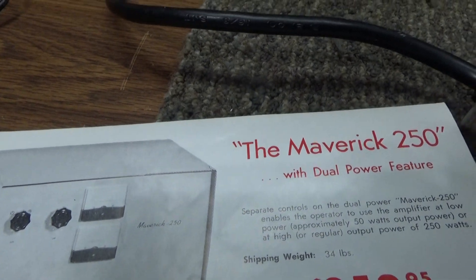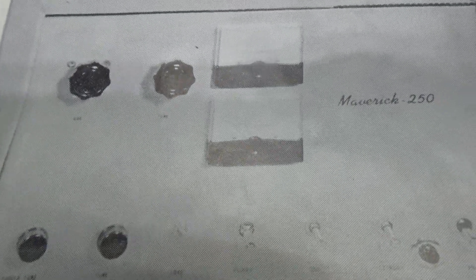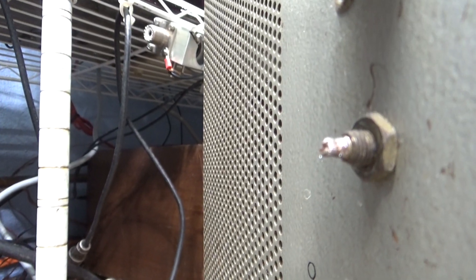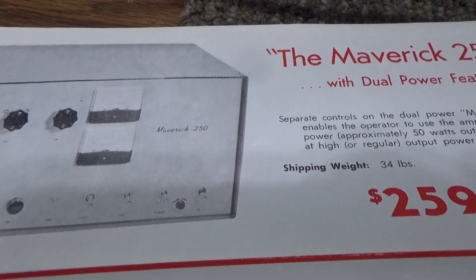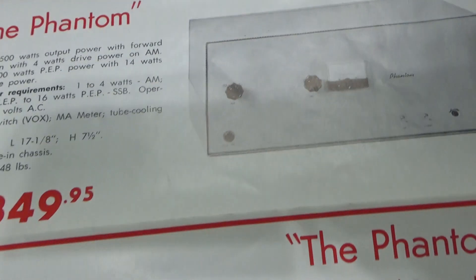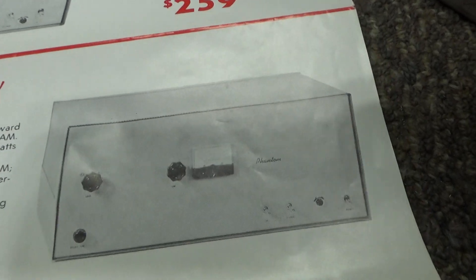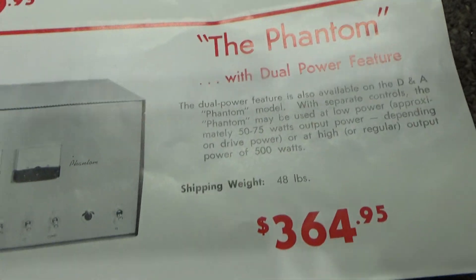Back to the pamphlet — the Maverick 250 dual power version is different with the driver tune, driver load, and a second tune which I think is the input tune. On this one, the input tune is in the back: a small trimmer cap and that coil, with the other side of the trimmer cap underneath. On this dual power they moved the input tune from the back to the front. Then you've got a couple of versions of the Phantom: an early single-stage with output tune, driver tune, driver load, and input tune on the back and internal.